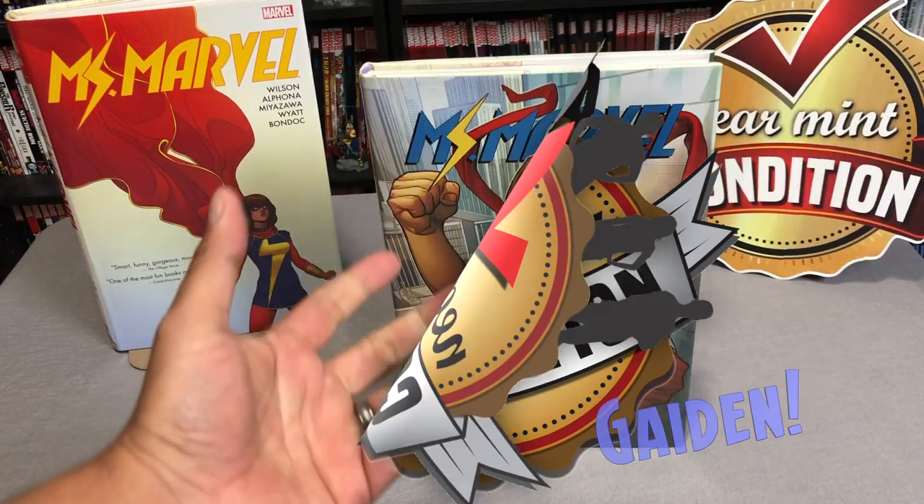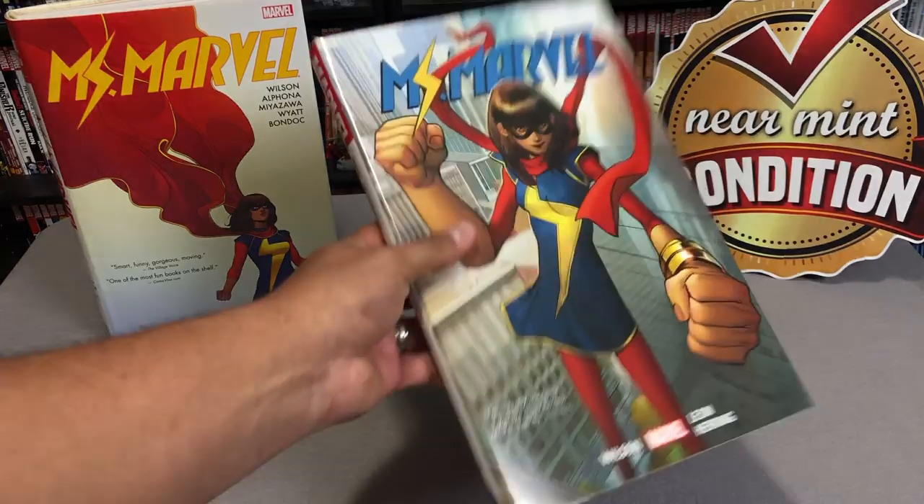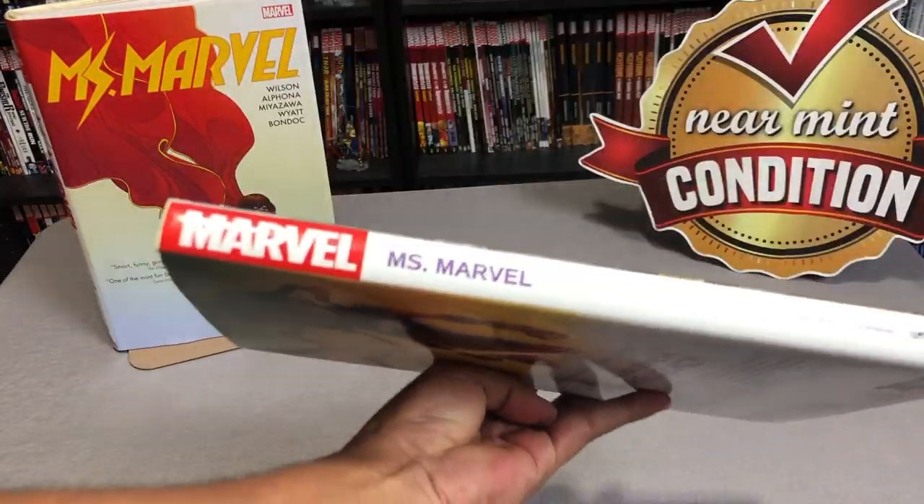Now before I get started, I'd like to give a quick shout out to David Gabriel and the fine folks at Marvel Comics for sending me, at Near Mint Condition, an advanced copy of the book.